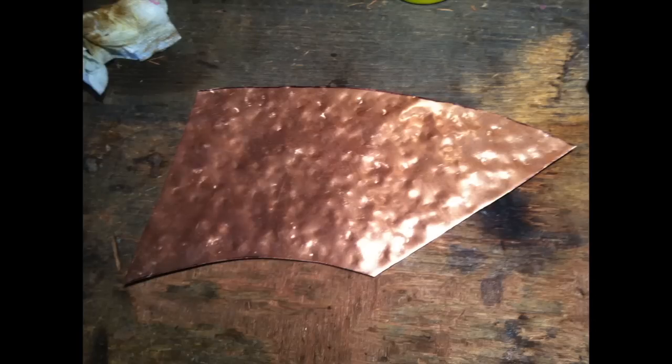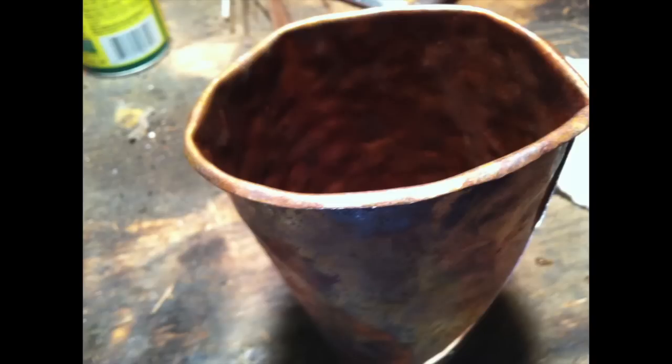Hammer both sides with your hammer so that you get some nice texture. Then you have to add a rim to the top of it. You can see how to do that in my How to Make a Copper Bowl video.